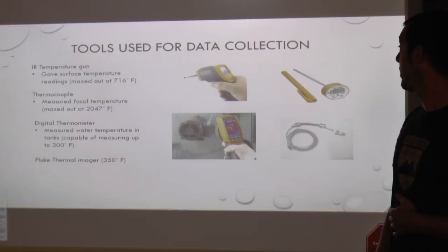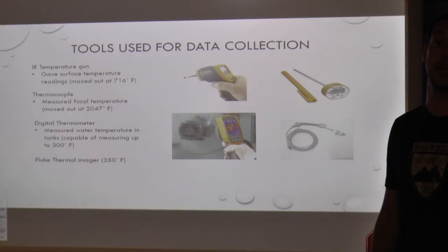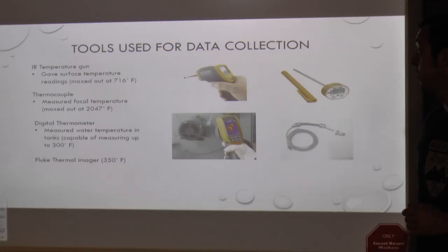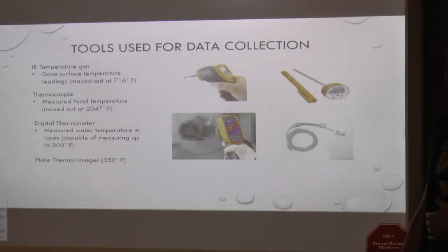Another tool we utilized is a digital thermometer. This was used to measure the water temperature of all of our various experiments — be it a gallon of water in a bucket or our 50-gallon tank. We were able to insert it and measure accurately about the first two to three inches of water wherever we needed. And last but certainly not least was our Fluke Thermal Imager, which gave us video footage and images of how heat was transferring and where our hot spots were.